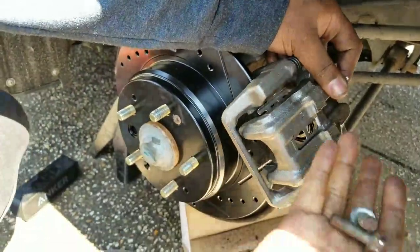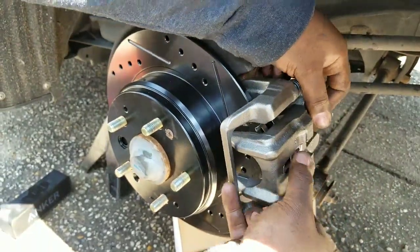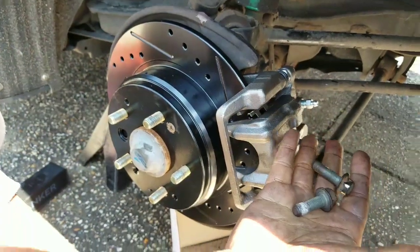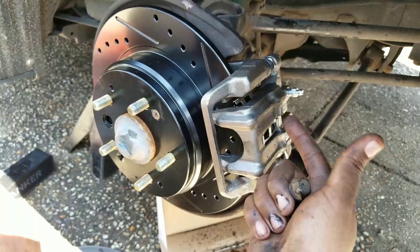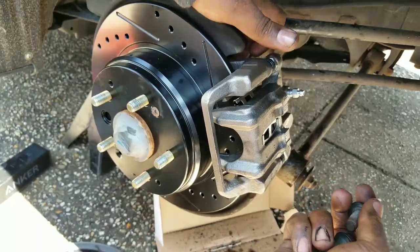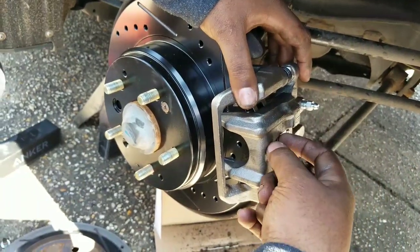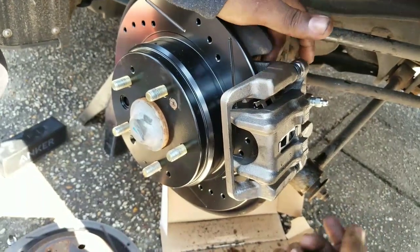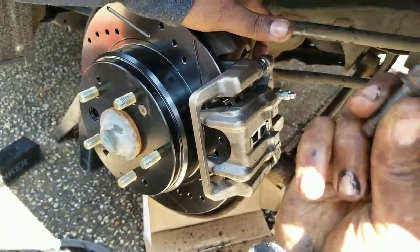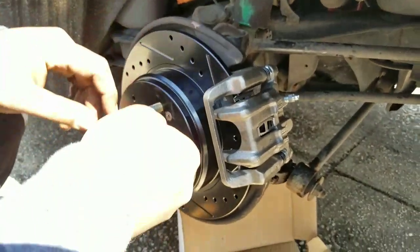Now all I have to do is replace these two bolts that hold the bracket in place onto the actual hub. Once I put these two bolts in, all I have to do is put the new brake pads in and we're done. The caliper bracket bolts go back in - the bolts sit here in the rear of the caliper, right here and right down there.